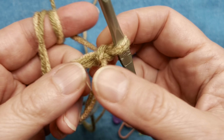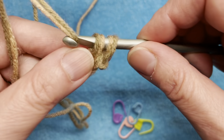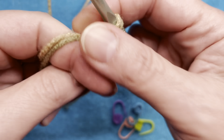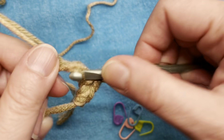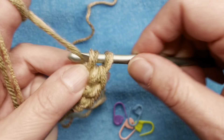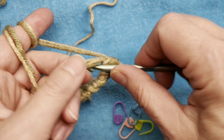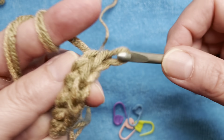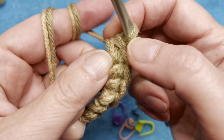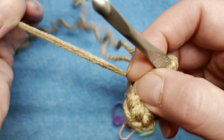Chain one and I'm going to put eight single crochets into this magic ring — that's one, two, three, four, five, six, seven, and eight. Pull my ring shut.